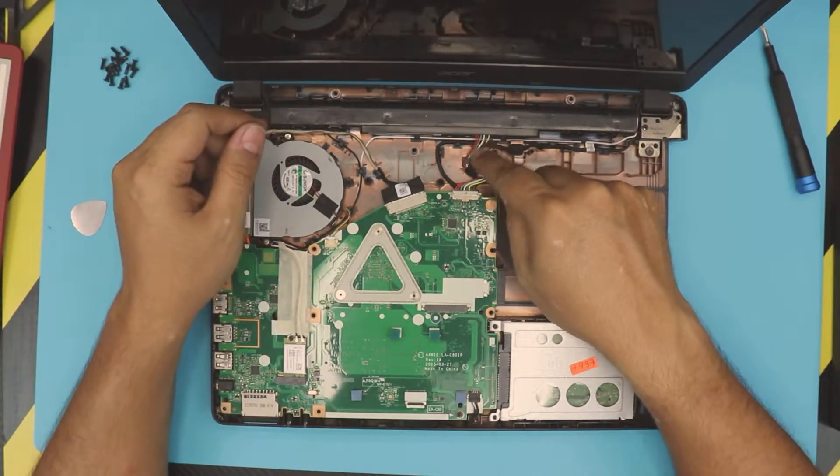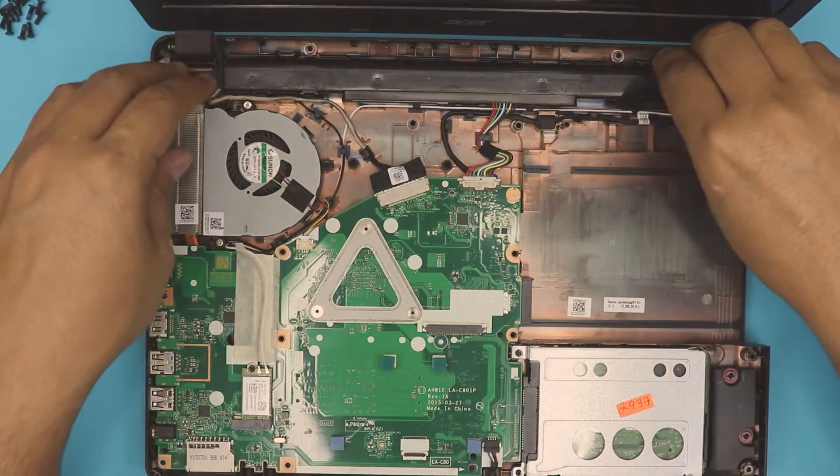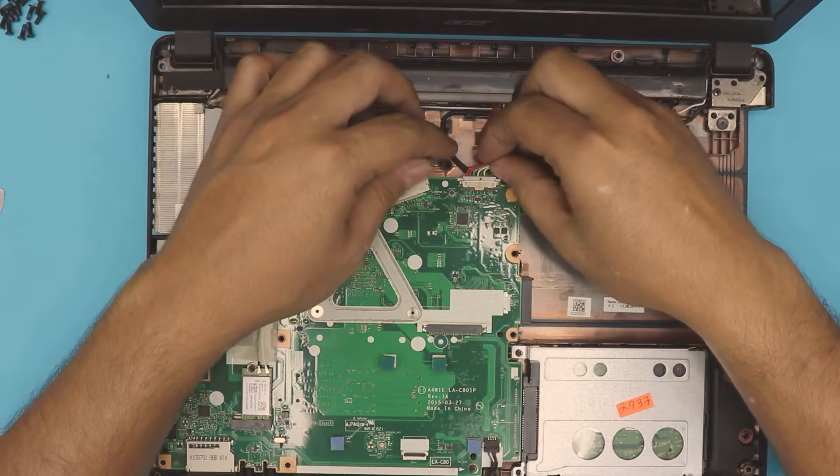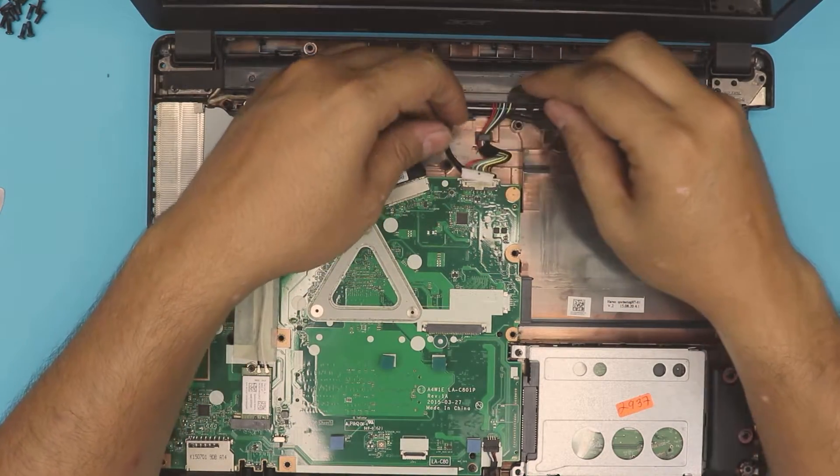I don't know why they made it like this — they could have easily put a contact here to remove the battery from the other side. To remove the battery, first we need to disconnect this: pull out this jack backwards towards the screen.